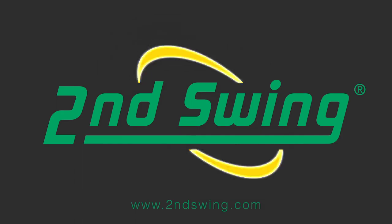Please visit one of our Second Swing locations for a free fitting or online at SecondSwing.com. Thank you.